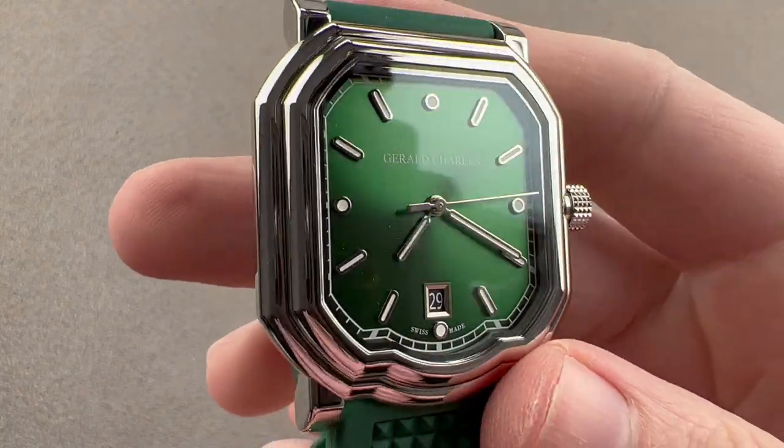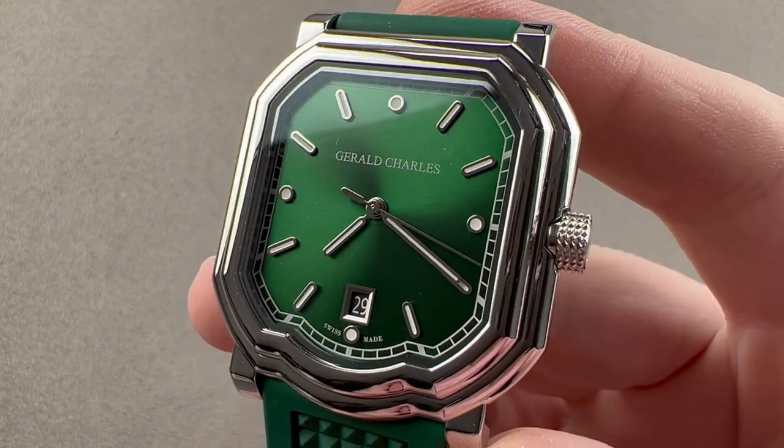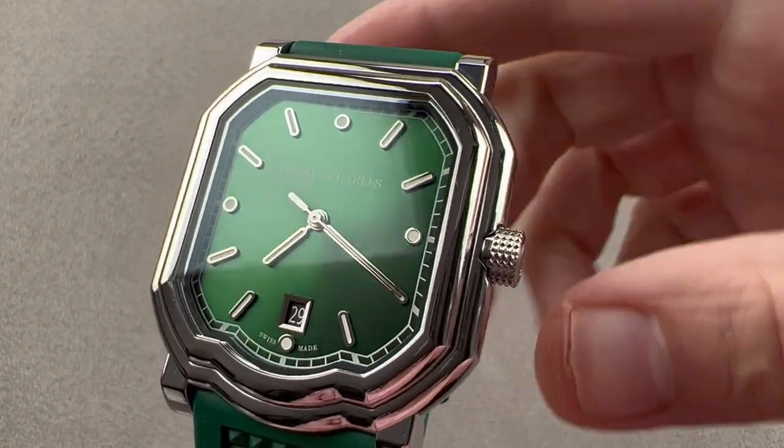Hi, I'm Tim. Welcome to Watchbox and thanks for logging on. If you love this watch, email me at tmaso@thewatchbox.com. It's in the description below.